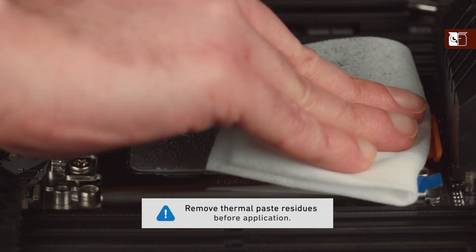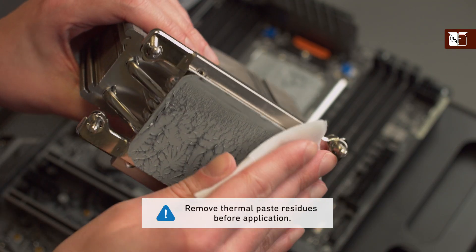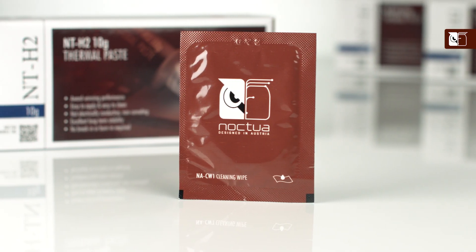If this is not your first time installing this heatsink, or you're replacing a pre-existing cooler, then you should first ensure that any residue or thermal paste from previous installations have been cleaned from the CPU and the heatsink, using the NA-CW1 wipes included in your NTH2 package.